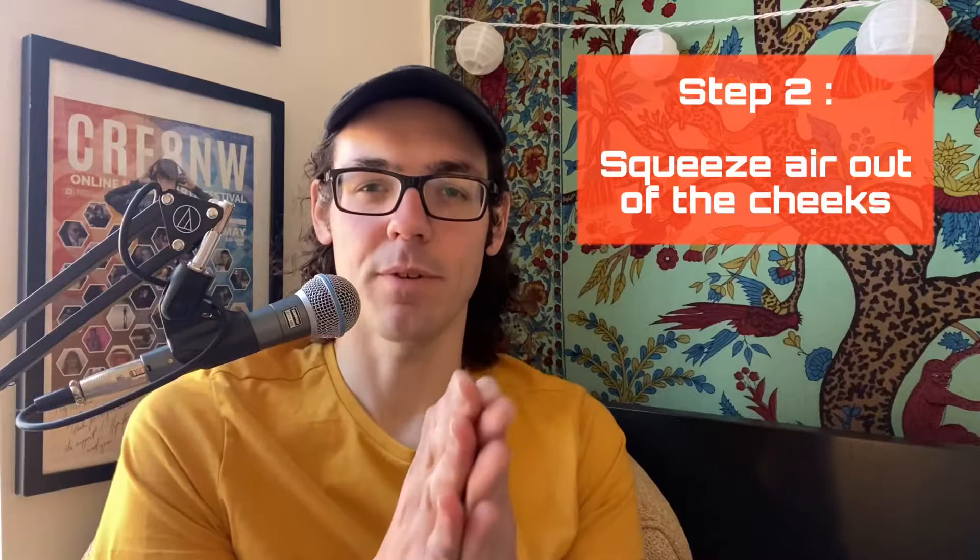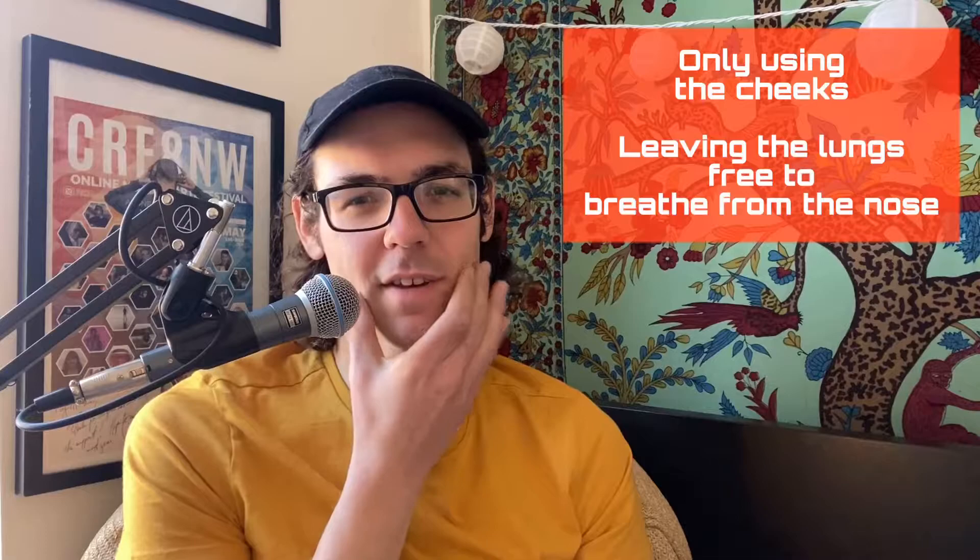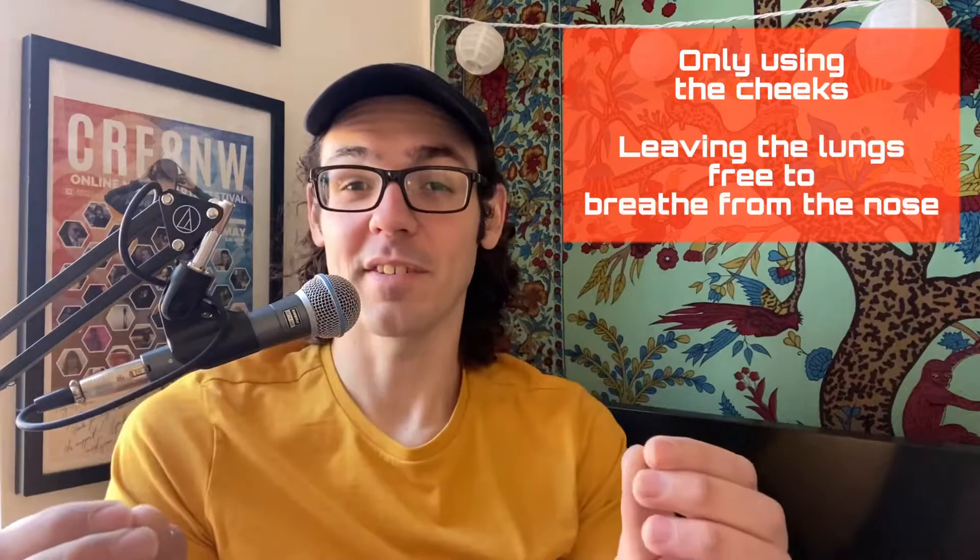Right. So step two, we're going to squeeze the air out of the cheeks after we've filled them, kind of like you're squirting water out of your mouth, like this. In that time, we're just using the cheeks. That leaves our lungs free to breathe through our nose, and that's the general basis of circular breathing.